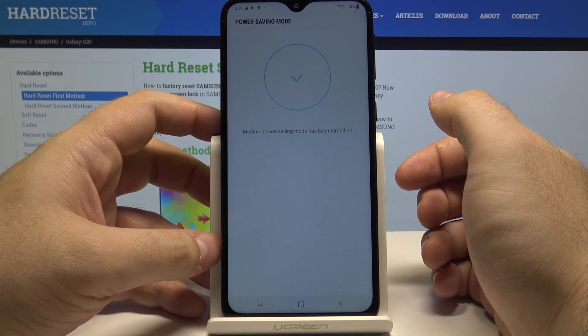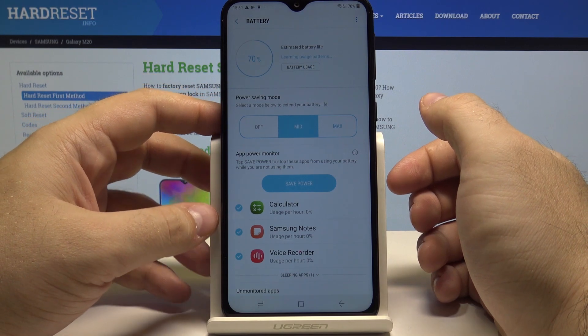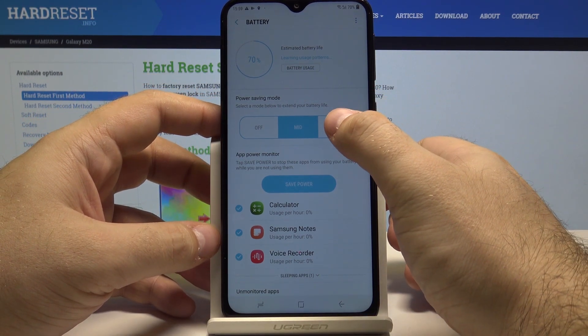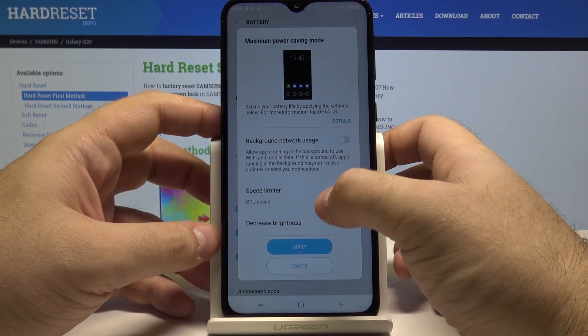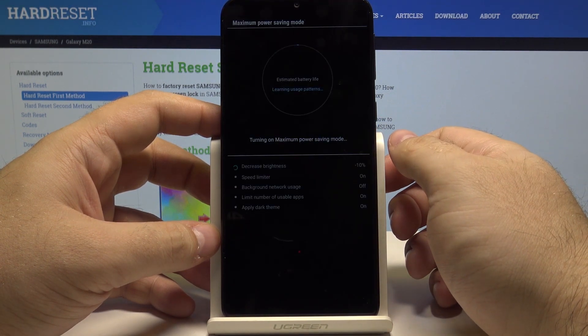Now just wait a second and just like that the power saving mode has been turned on. You can also always select the maximum option, and it allows you even more things to be turned off.